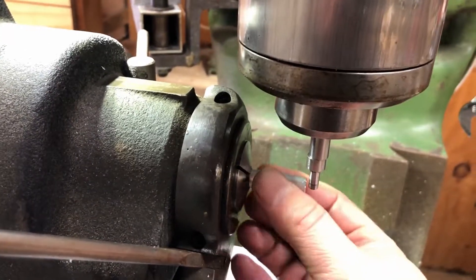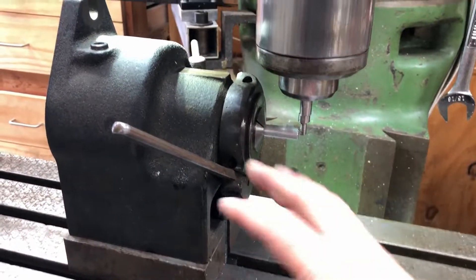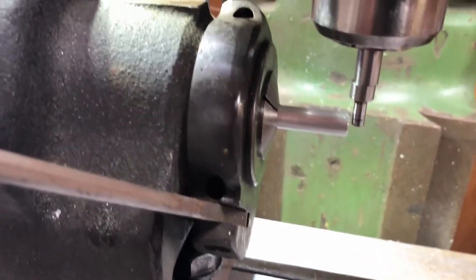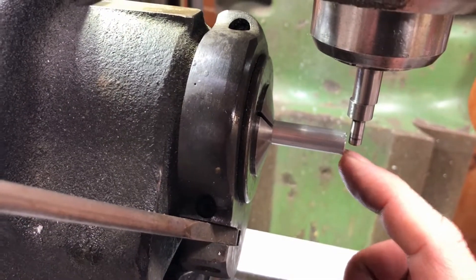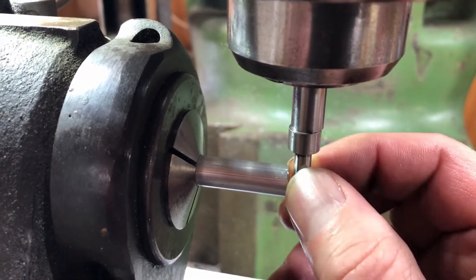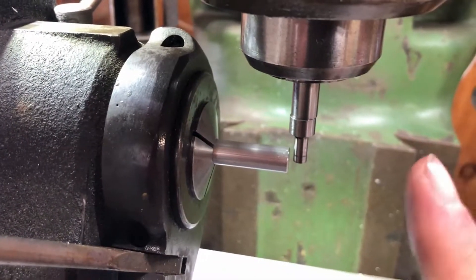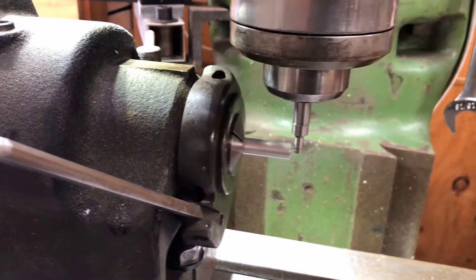Now we have the 3/8 bar loaded in the indexing head. I did have to get everything trammed in with an indicator to make sure everything's in line. The first thing we need to do is find the edge of this piece and set the zero point. I'm using an edge finder. If you're not familiar with these — if I grab the bottom here it moves, and we want to throw it off center intentionally. What we're going to do is bring it in towards the part. You'll see it really wiggling, and then at some point it's going to stop and just knock out of center.